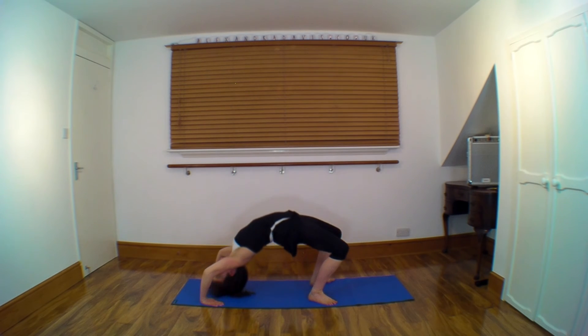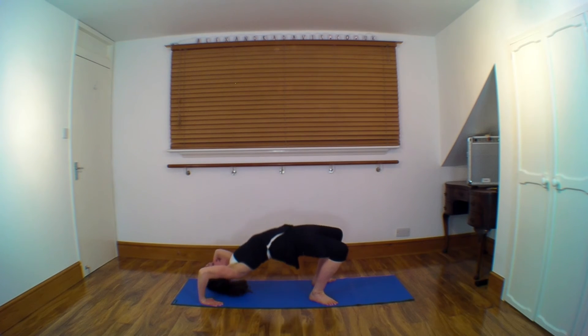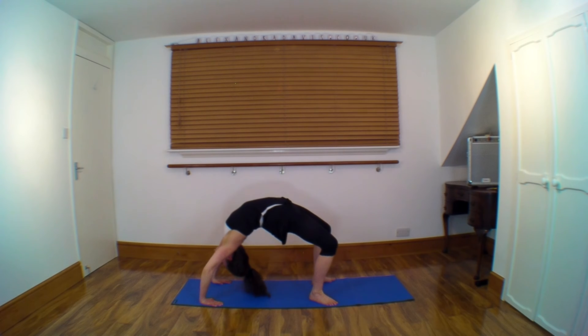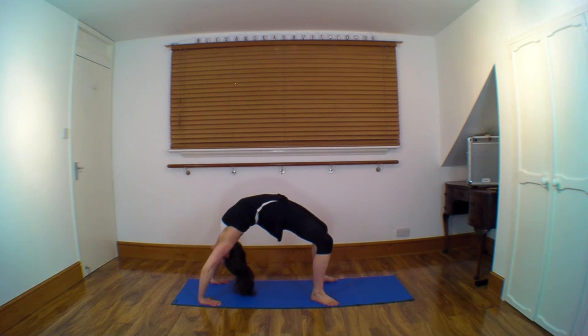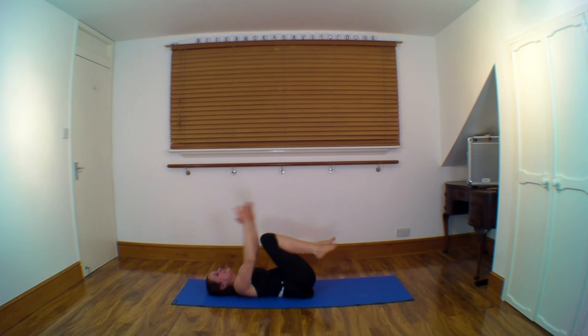Lift it for four, three, two — take it down. And again, four, three, two, and down. And again — this time hold it at the top. Keep holding, for eight, four, three, two — bring it down.